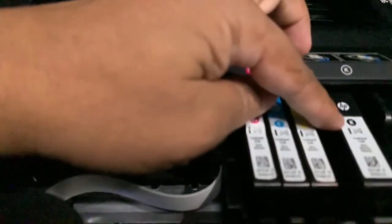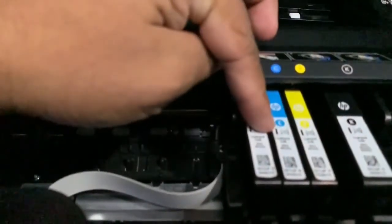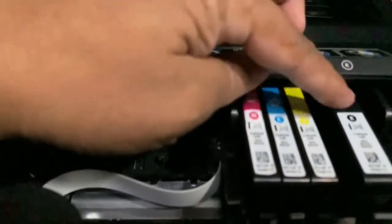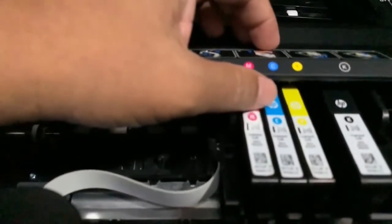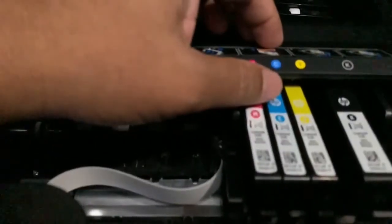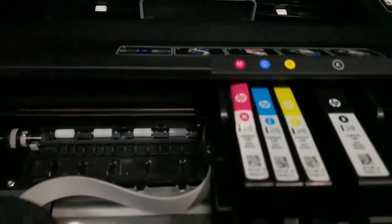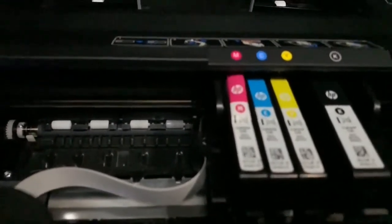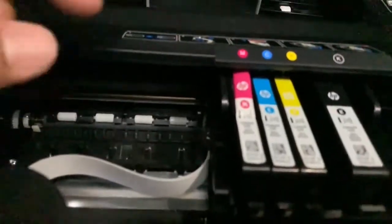One thing to remember is that all these cartridges use pigmented ink, so it's best to refill them with pigmented ink. However, cartridges that support pigmented ink can also be refilled with dye ink. I'm going to refill only this black cartridge with pigmented ink.